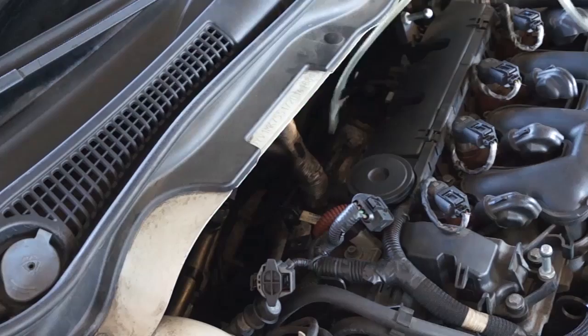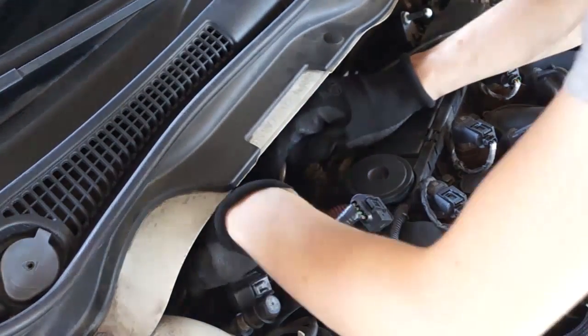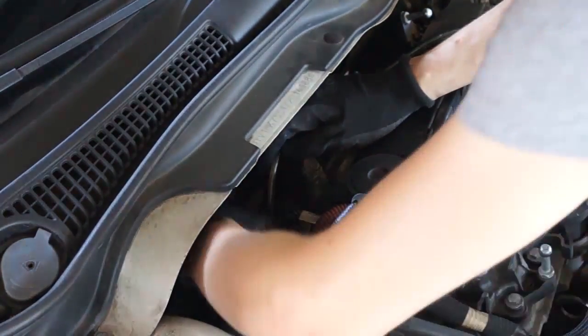Insert a plastic tube inside the exhaust manifold through the EGR system hole. If you can fit only 20–30 cm, the tube is not going towards your turbine — you should fit 60–70 cm.